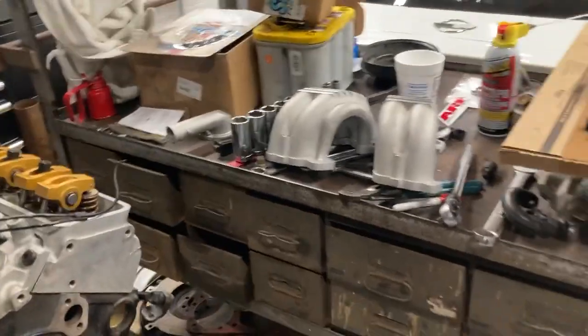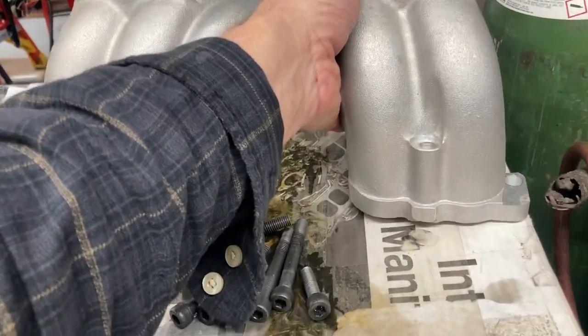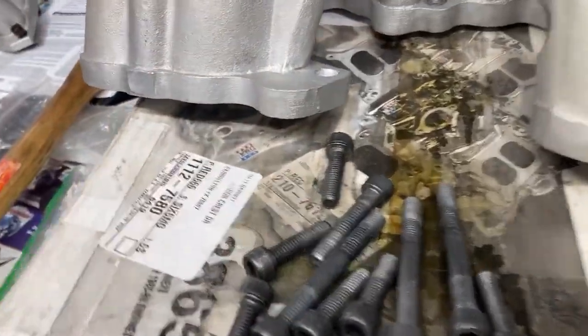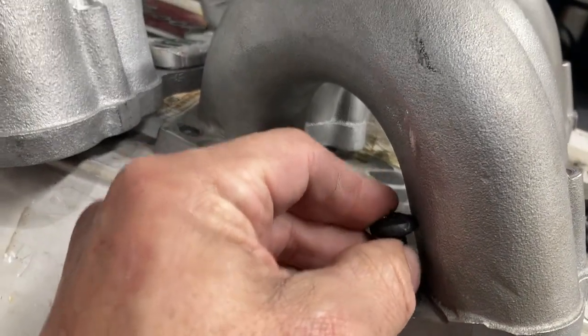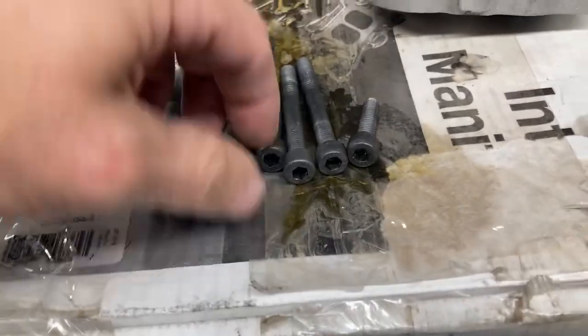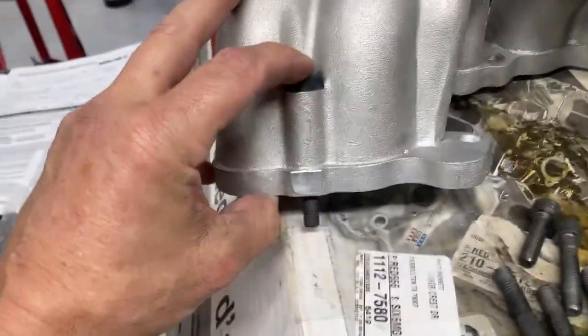If you use these big tube runners, a couple of things to watch out for: all the lower bolts have to be different. I was lucky to get the Edelbrock kit with the bolts included, otherwise you're going to have to source them. You cannot use the factory torx-head bolts because they'll hit in some of these big tube areas — you can't even get them in there, and if you try to tighten them up you'll actually bust the ears off. So use these allen-head bolts. If you buy these runners used, make sure you get a set of bolts that go with them. Also make sure they don't stick out too far because you can bottom out in those holes.